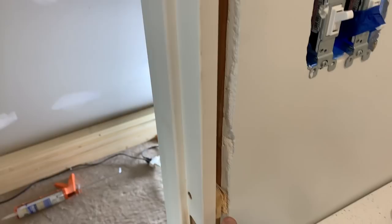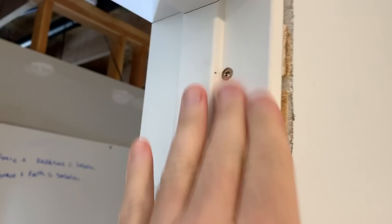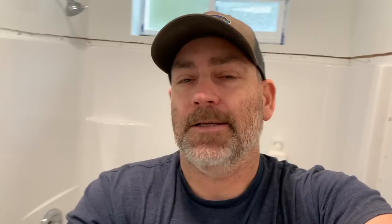That's looking good. We do have these screws here — we'll go ahead and putty those later, after we make sure that the door is going to be good for a little bit. This is the first interior door I've ever installed.